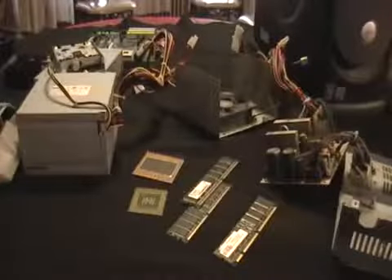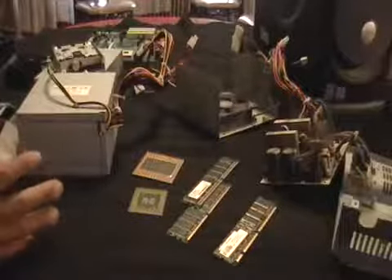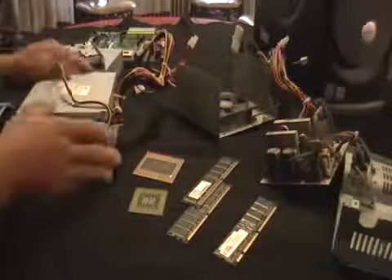Hey guys, this is Mike the Scrapper again. I got a computer here, I just took one apart, just wanted to show you what it looks like instead of going through the process of unscrewing it and showing you what everything is.